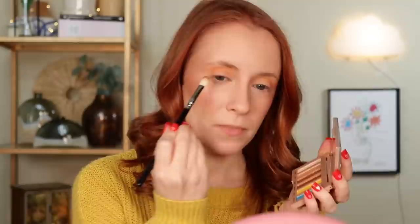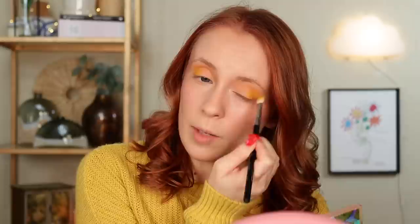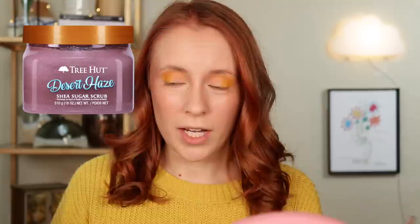I have that peachy matte shade on now. Next I'm building up some of the yellow shade, Smiley, in my outer corner — let's see how that goes on. My fourth favorite non-makeup thing right now would have to be the Tree Hut Body Scrubs. I recently finished the Vanilla Bean one, which is definitely one of their best scents — such a warm, cozy smell. I replaced it with the Desert Haze scent, which I hadn't heard of before, but it smells so good — like something you'd get at Bath and Body Works. The nice thing is the scent actually lingers on your skin all day long after you rinse it off.